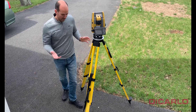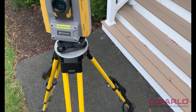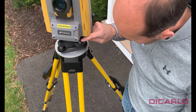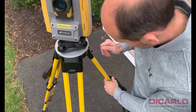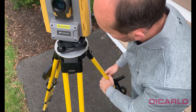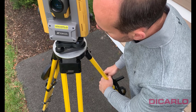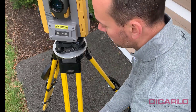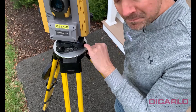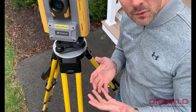Now that I'm on top of my target, this is the time to step the tripod into place. It might move a little bit, but we're not leveling yet. Now that the setup is on top of my point, I'll locate the bubble on the tribrach and roughly get it in the center — still using the tripod itself, not the screws on the tribrach. Get it close, but don't over-adjust. I'm happy with where the bubble is now, meaning the tripod is set up relatively level. Now it's time to fire up the instrument and do the fine tuning.